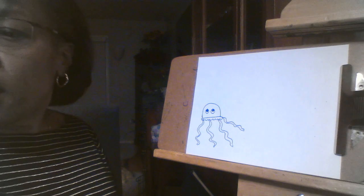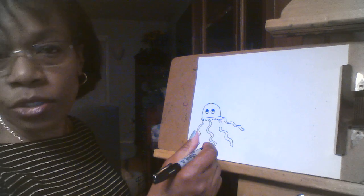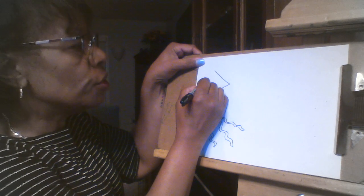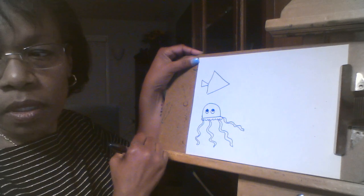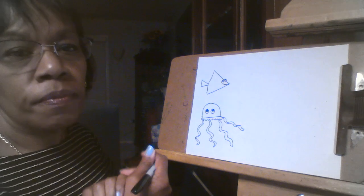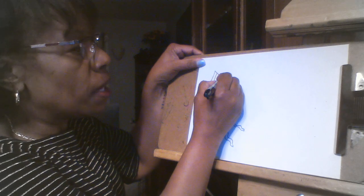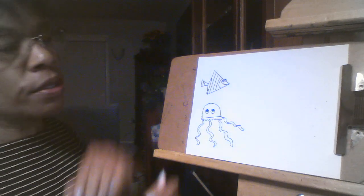Next for my underwater scene, I'm going to add an angelfish. An angelfish is different than the other fish we drew. You're going to start with a triangle — don't fill it in. Then we're going to add another triangle towards the back and just connect them. Our fish here needs eyes and a mouth. We're going to use the different kinds of lines we learned about. I'm just going to do straight lines on this angelfish, and I'm going to add a curved line near his face, but the rest are straight.